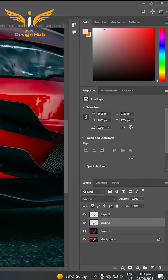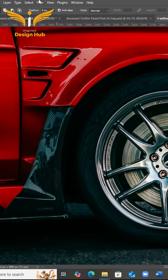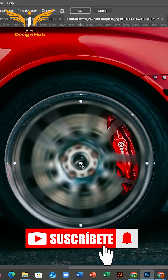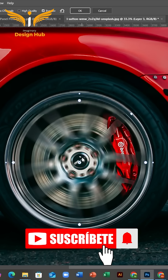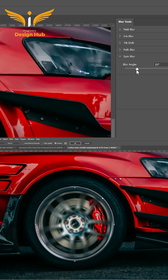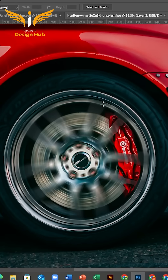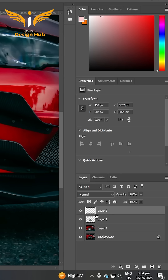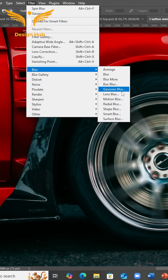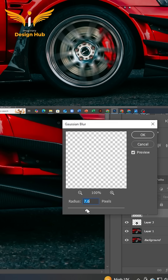After that, go to Filter and select Motion Blur and apply it. Change your values and press OK. After that, select the disc layer, go to Blur, and select Motion Blur, and change the radius.